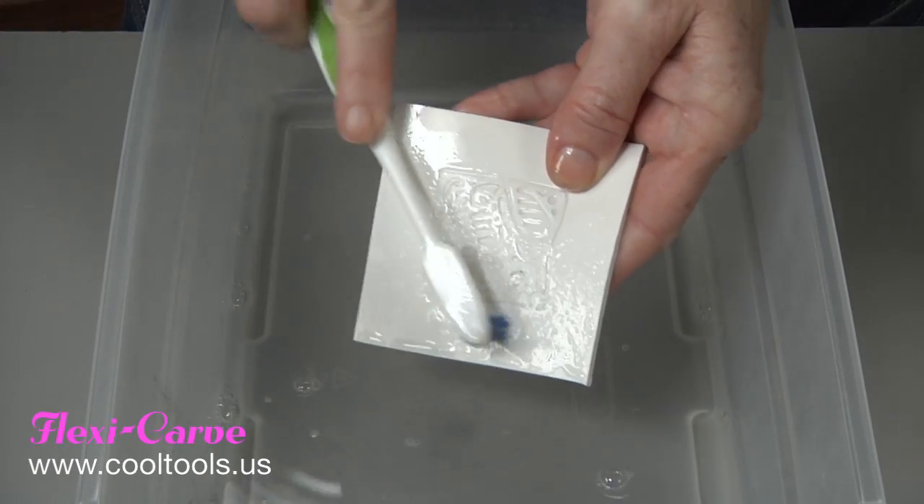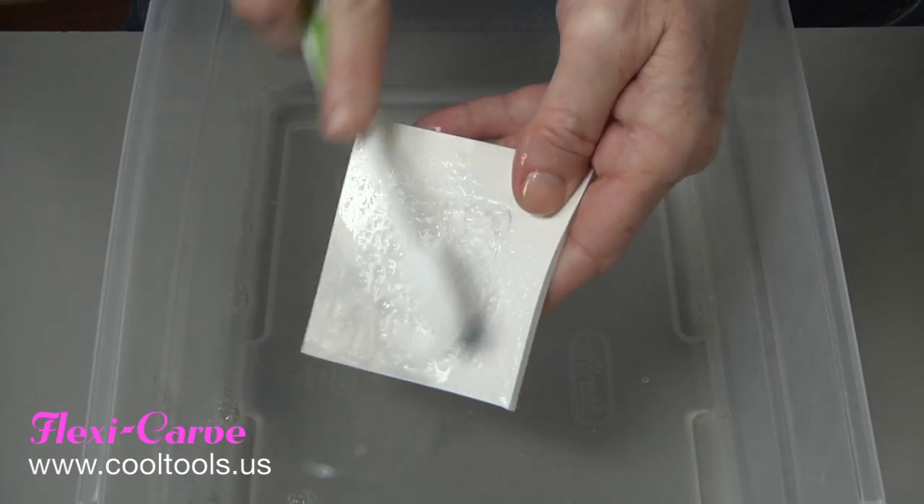FlexiCarve is safe up to 450 degrees Fahrenheit. It's flexible, washable, reusable, and you can even carve both sides.